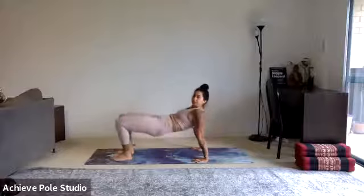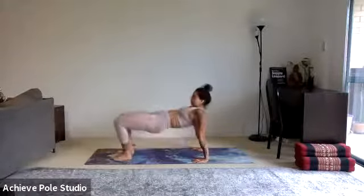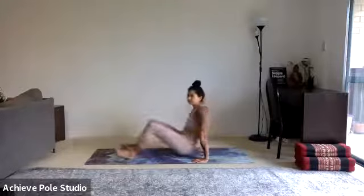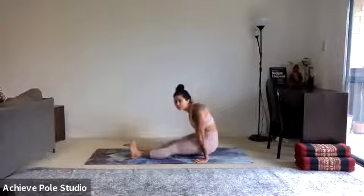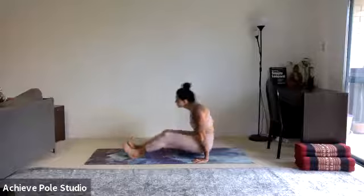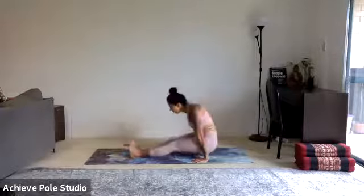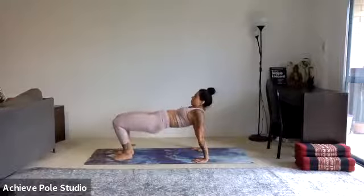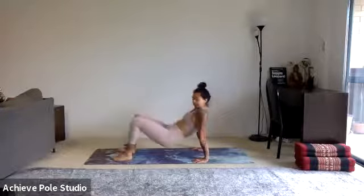We've only got a few more seconds of this. Keep the hips up — don't touch the bum down. We've got 30 more seconds: swing, squeeze, lift and compress, and expand, and squeeze. These are hard work. 10 seconds left — take a break if you need to.